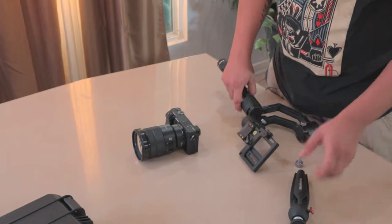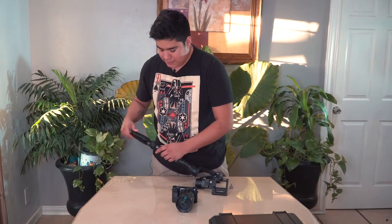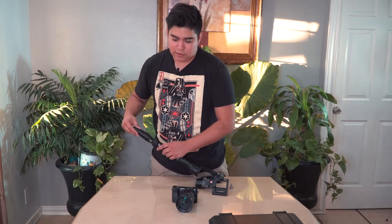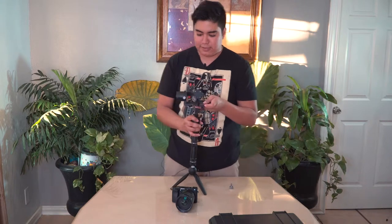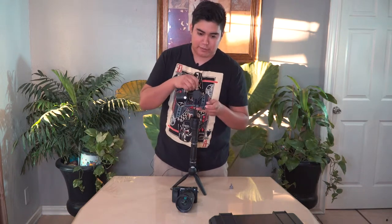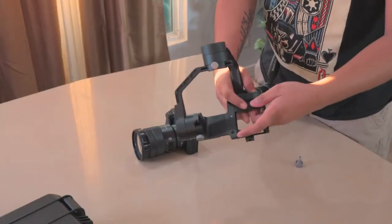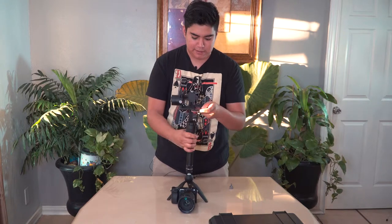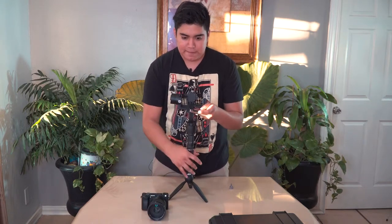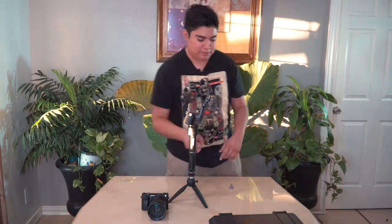After you've got the batteries in, this is where I'd say get one of these mini tripod legs, because it's useful. I like putting the gimbal at the bottom so I can balance it while it's standing upright and not have to put it on a tripod. So set it up like this and make sure the little knob right here is on top.